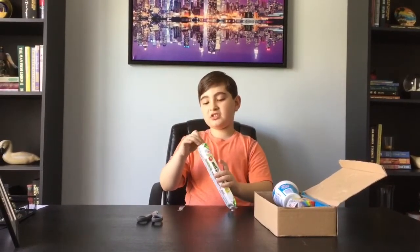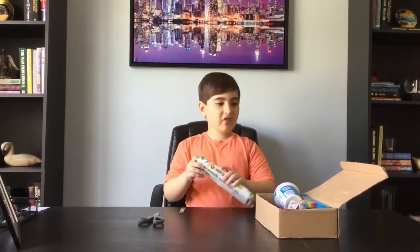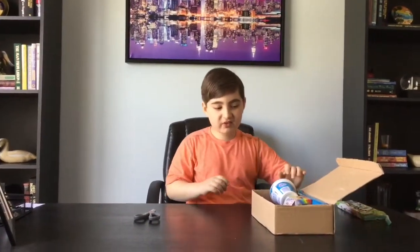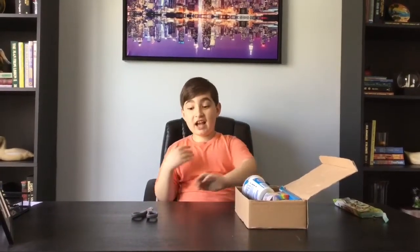I'm just gonna put this to the side for now and move on to the next thing. Let me wash my hands off because it has a lot of sugar.